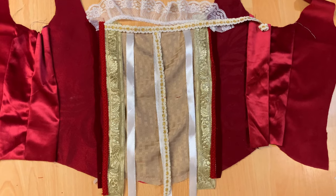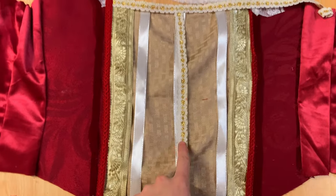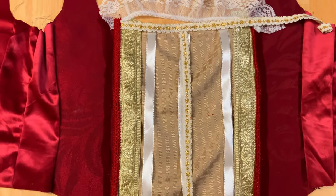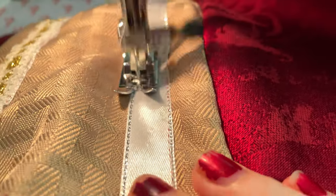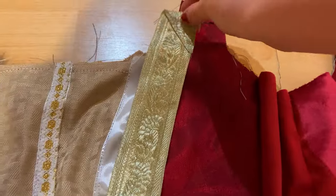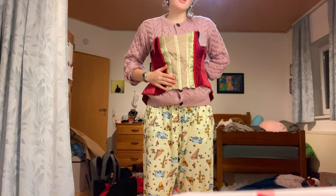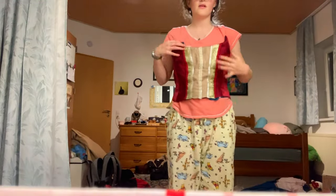Here's the current plan for trimming the bodice: I'm using a mixture of trims including this gold one. For the center, to create that line you see in the original costume, I'm using this gold with white underneath. Then I'm adding the same trims I used for the skirt on the sides. Here is our fully trimmed bodice — now I'm going to attach this to the lining and sew both of them together.